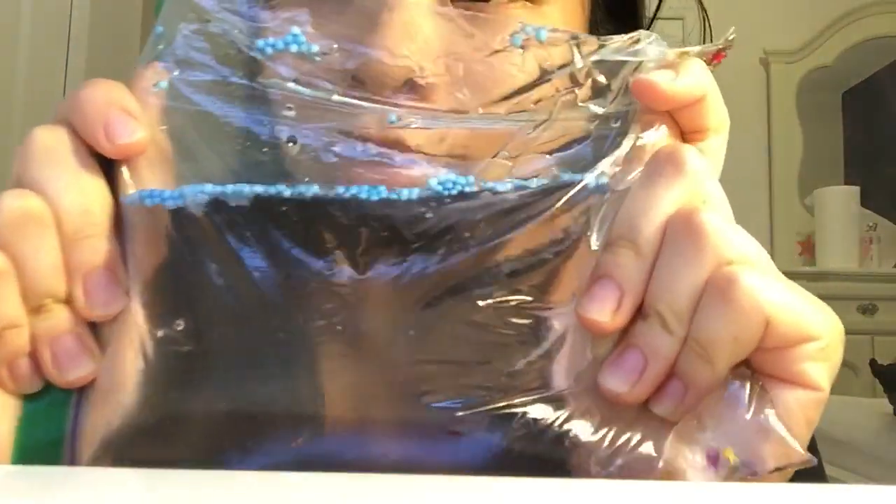Hey guys, in this video we will be doing ASMR with a lot of noises. So, this is a bag filled with foam and glitter stuff.